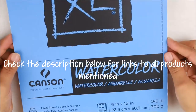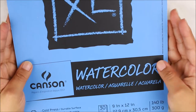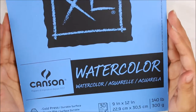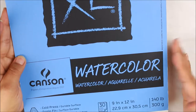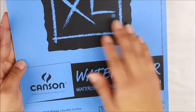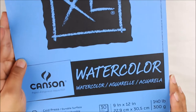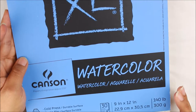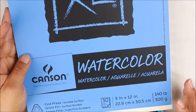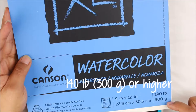First, let's talk about paper. If you are new to watercolor or if you are wanting to put together a gift set for somebody, you want to make sure that you provide them with the right tools. Start with watercolor paper such as this one from Canson XL — it's about 30 sheets and pretty affordable. The key thing to focus on, regardless of brand or price range, is that it says 140 pounds or 300 grams.